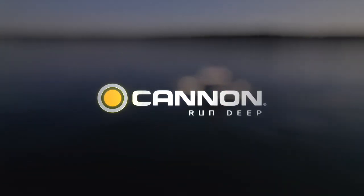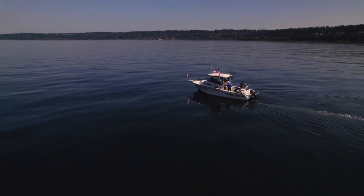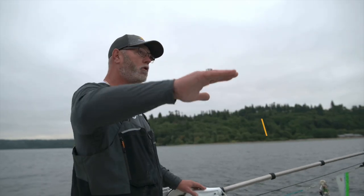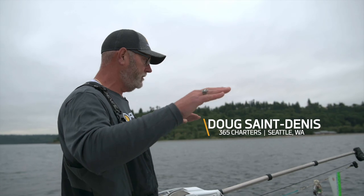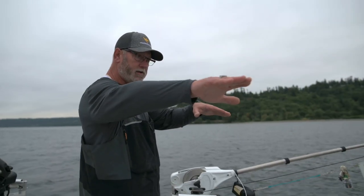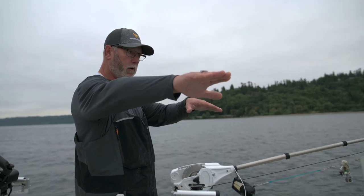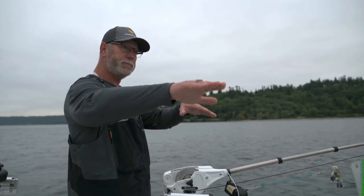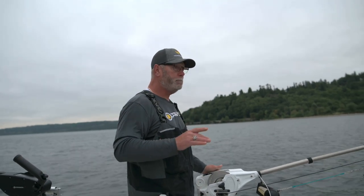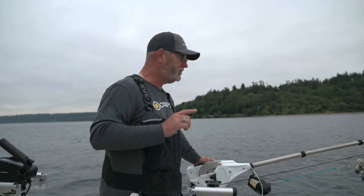Puget Sound current is crazy. You've got your tide, which comes in and out a couple times a day, but then we have cross currents. Sometimes these downrigger cables will be set off to one direction as you're trolling forward, and the reason is because of that current — it's pulling it over. So that really begs the question: what size downrigger ball do you want to use?